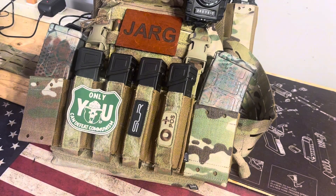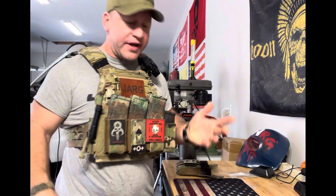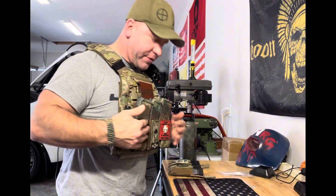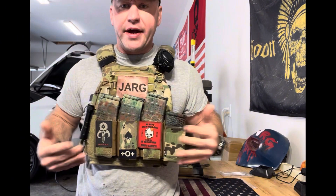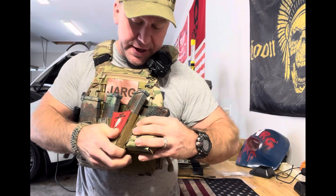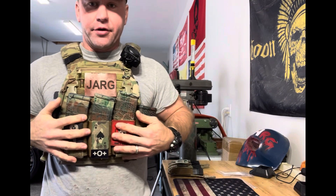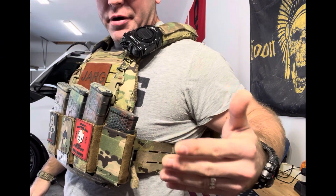I couldn't decide which side I wanted it on, so I ended up putting one on each side just to do a little test. I have my pistol mag placard sitting right here, and I put on my three AR mag placards to show you this will work with multiple placards — any placard you have — just because of the attachment system. It just Velcros behind your placard and sticks to your vest right in front of your cummerbund. Defense Mechanism, I think you knocked it out of the park on this deal.